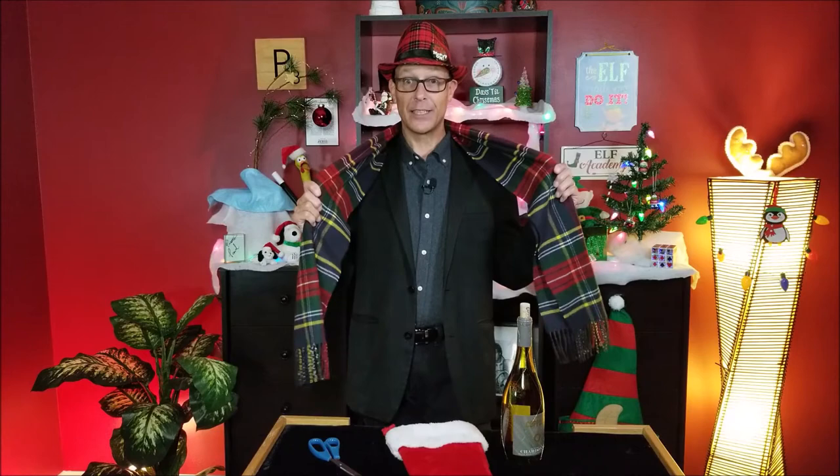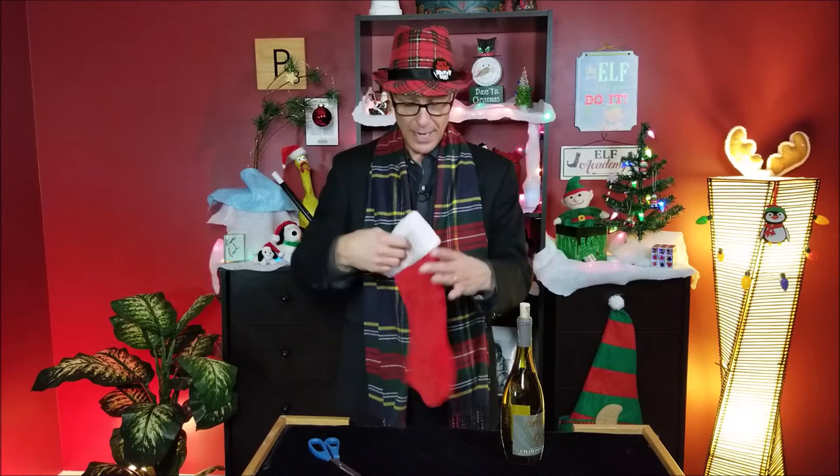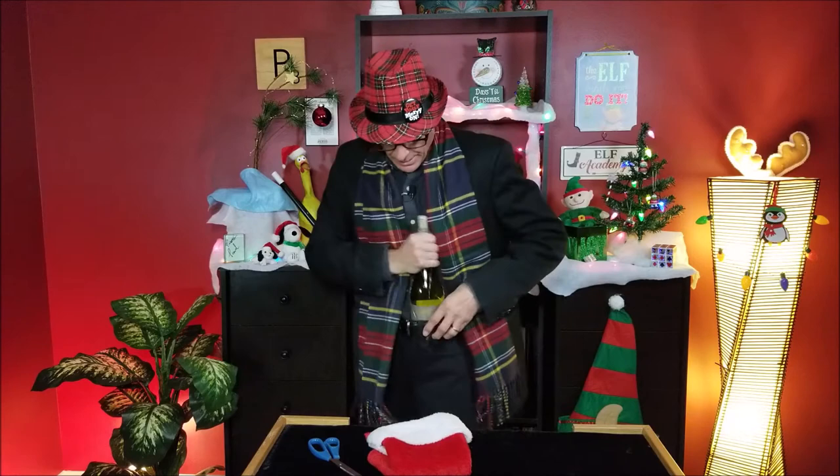You can use a scarf like this — if you watched my earlier video in this series on the scarf through the neck trick, you can use that same scarf when you show up to the party. I'll put a link up here as well as in the description below. But don't leave until you learn this secret because this one's really easy. You cut that little slit in there, fold the stocking in half, take the bottle of whatever you want, and tuck it right here in your pants.